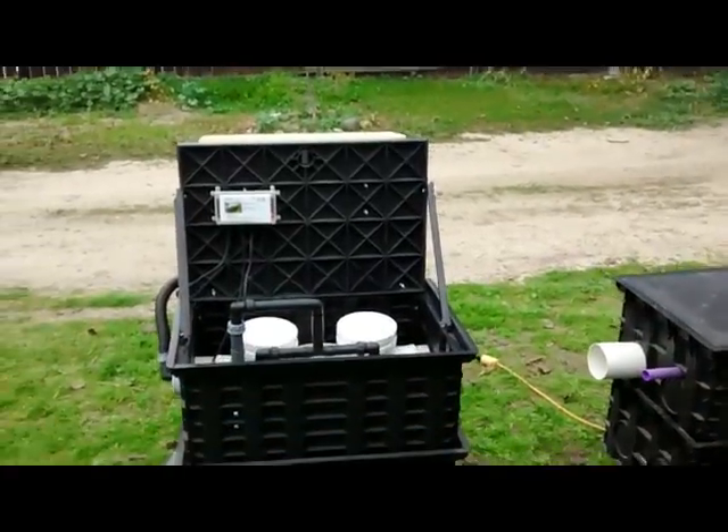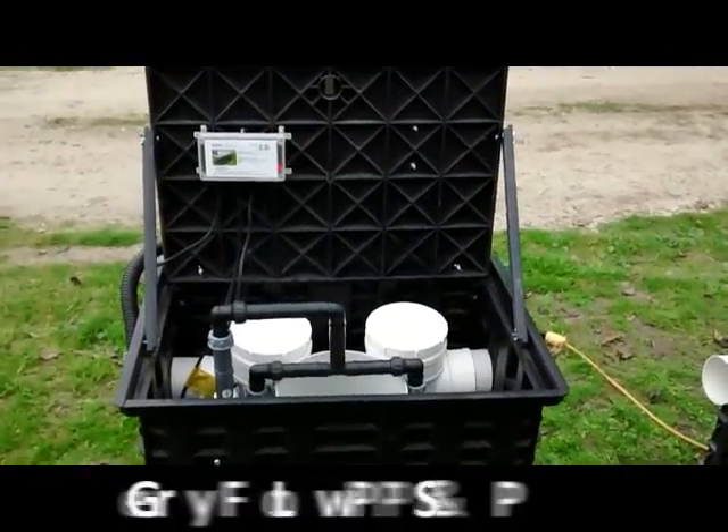Hello, my name is Jason. I'm here to demonstrate for you the PS plug-and-play system, the gray water diverter.